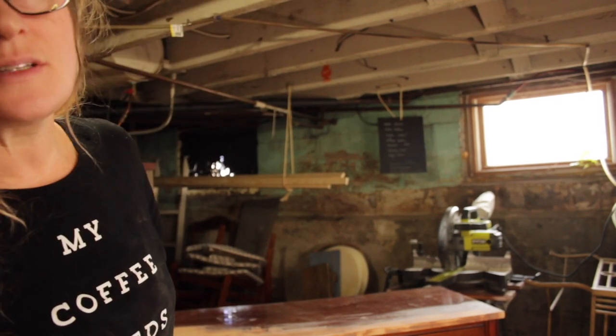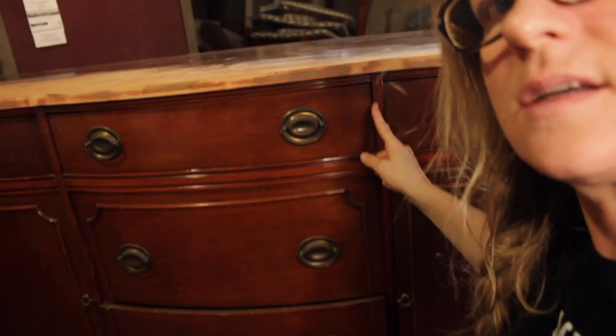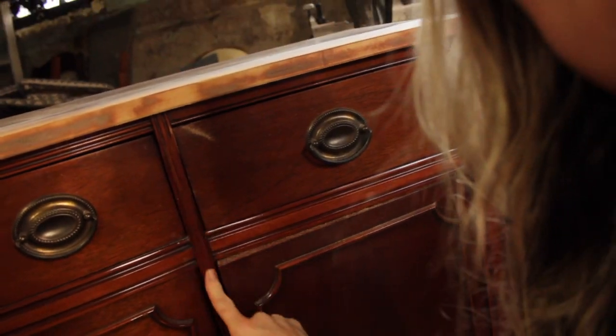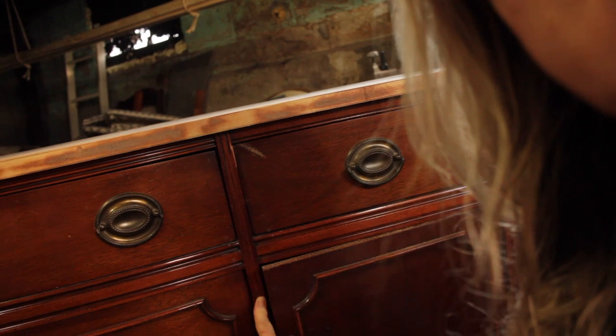So I've been stripping the top of it and it is slow going. I have manually used that scraper to strip stuff before, but this is a lot larger of a piece, so it's taking a minute or two. As you can see, it's coming along. The grooves are going to be really hard to get my scraper or my orbital sander into.